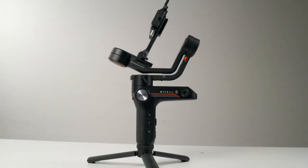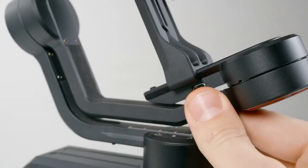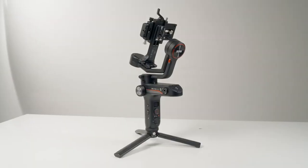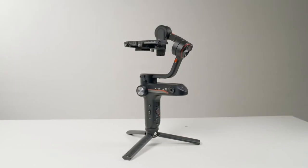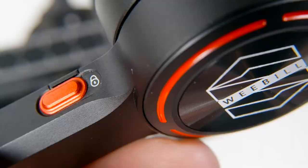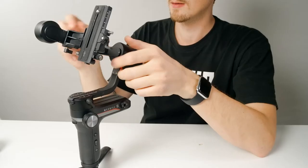Let's check out the gimbal and get it set up. There are cool-looking switches on each axis. These keep the gimbal locked up when storing it away, but can also be used to lock things when balancing. Slide down to unlock an axis, move the arm into the balancing position, and then slide it back to lock it in place.